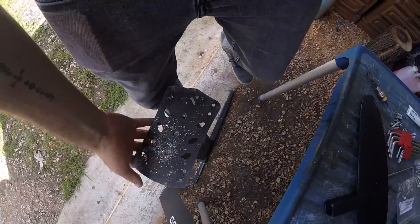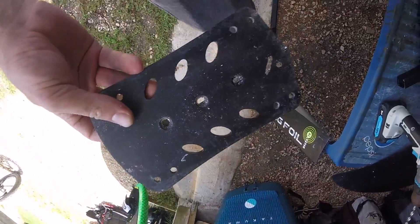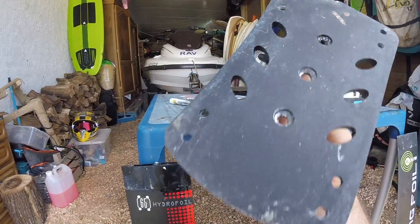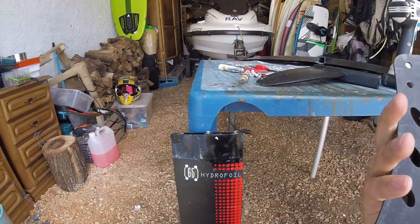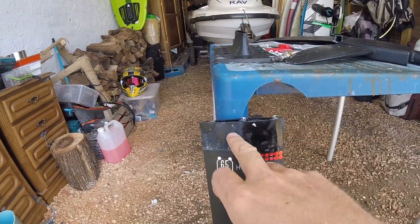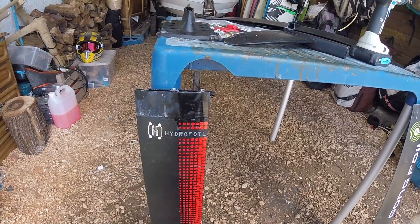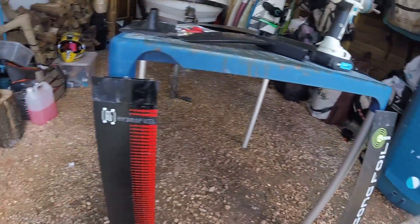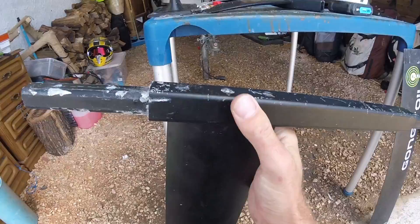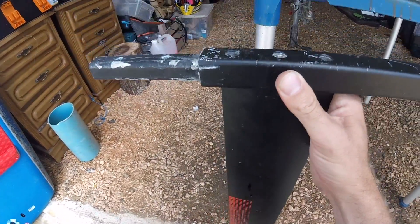Now I might be able — yeah, my top plate is free. Take my top plate out — those screws are staying in the mast so I'm not gonna be able to use that mast anymore, but as I have a new one I'm gonna be able to foil again, which is what I want. So now I need to get rid of that one too and drill through it.